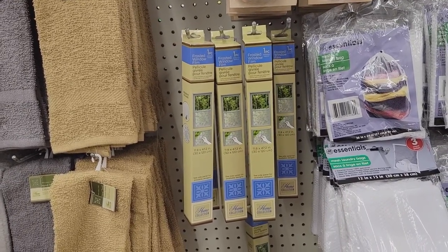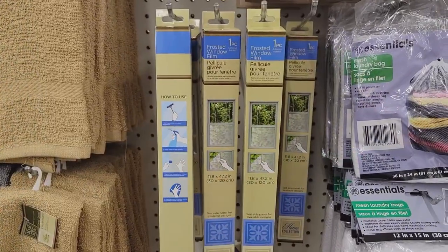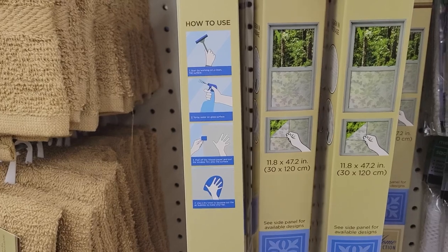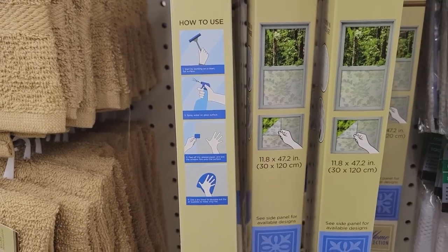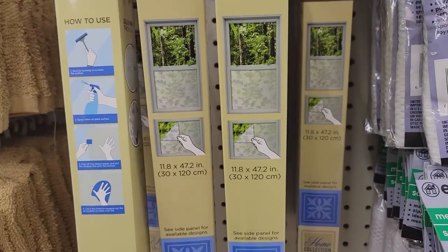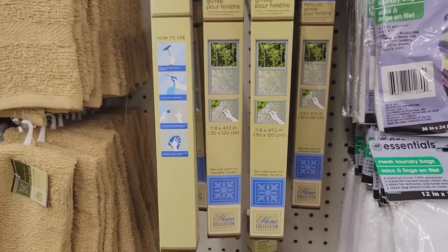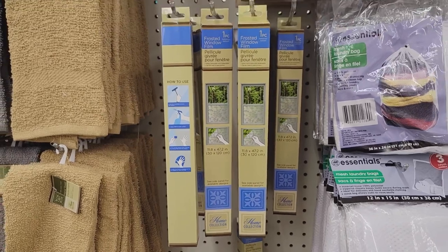I am definitely getting these — I love to put these on my car windows and house windows and cut them out on my Cricut. Finally found them after visiting about six Dollar Trees. It even shows you on the front and back how to use it, with instructions on cleaning your windows before applying. I would cut shapes out on my Cricut, which I've done plenty of.